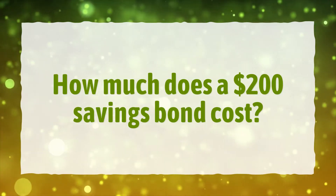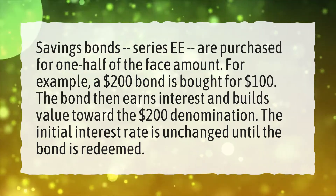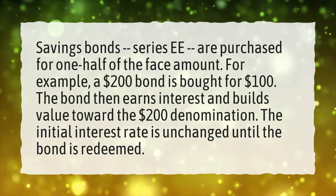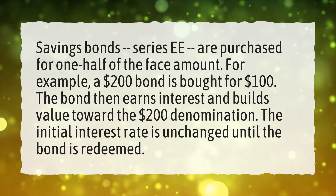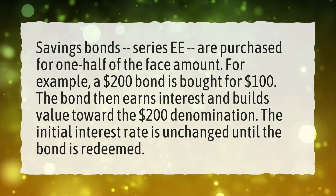How much does a $200 savings bond cost? Savings bonds are purchased for one half of the face amount. For example, a $200 bond is bought for $100. The bond then earns interest and builds value toward the $200 denomination. The initial interest rate is unchanged until the bond is redeemed.